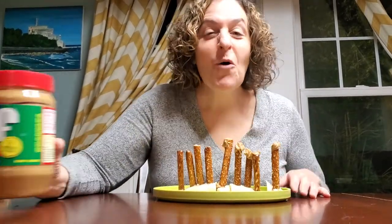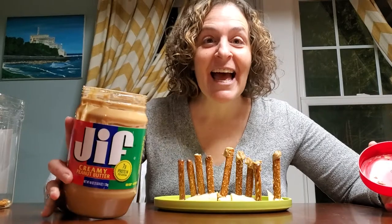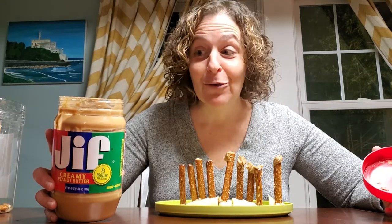I used up almost the entire jar of peanut butter trying to get you guys to see that you can make a peanut butter banana pretzel menorah.